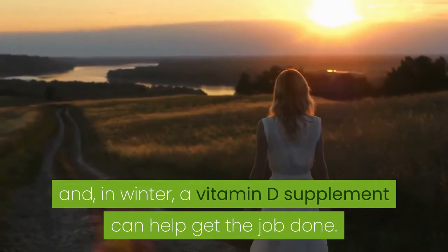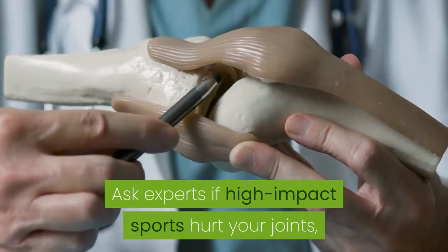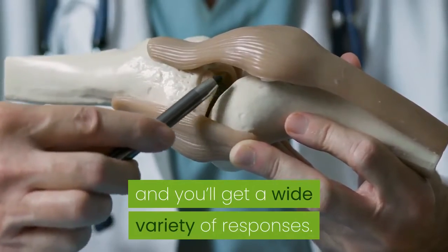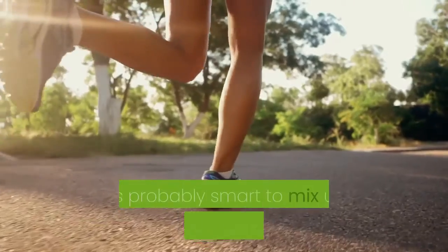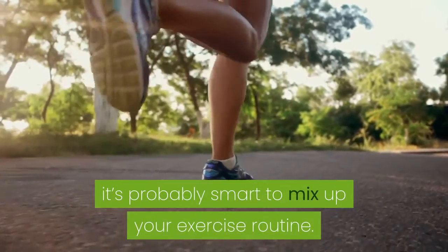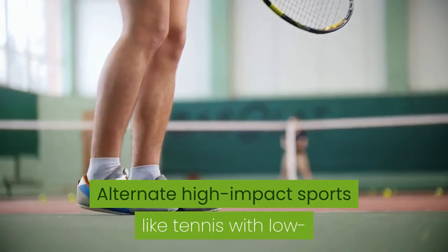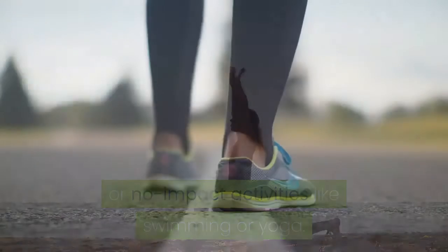In winter, a vitamin D supplement can help. As for high-impact sports and joints, experts give a wide variety of responses, so it's probably smart to mix up your exercise routine — alternate high-impact sports like tennis with low or no impact activities like swimming or yoga.